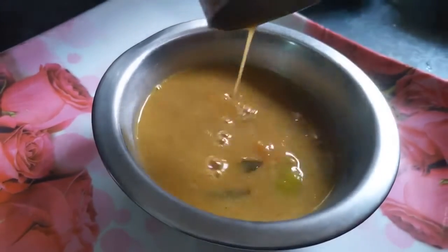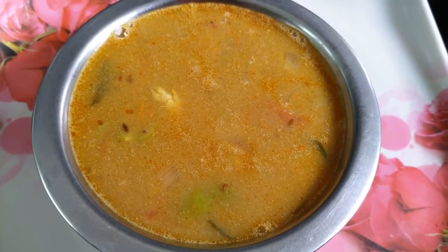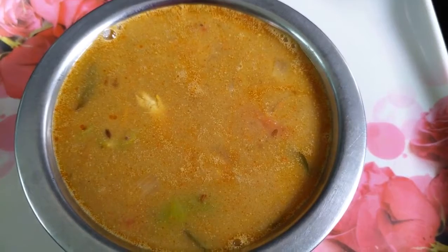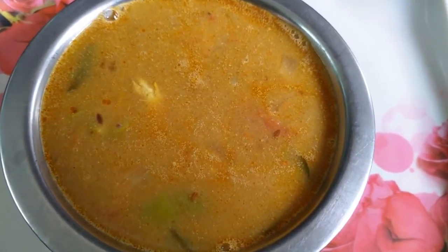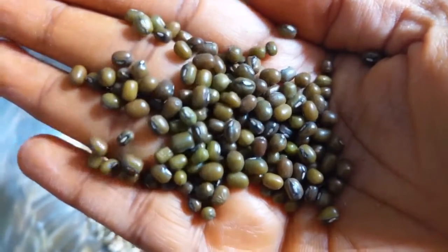I am going to show you the best recipe for this video. This recipe is a village style recipe. It has very simple ingredients.